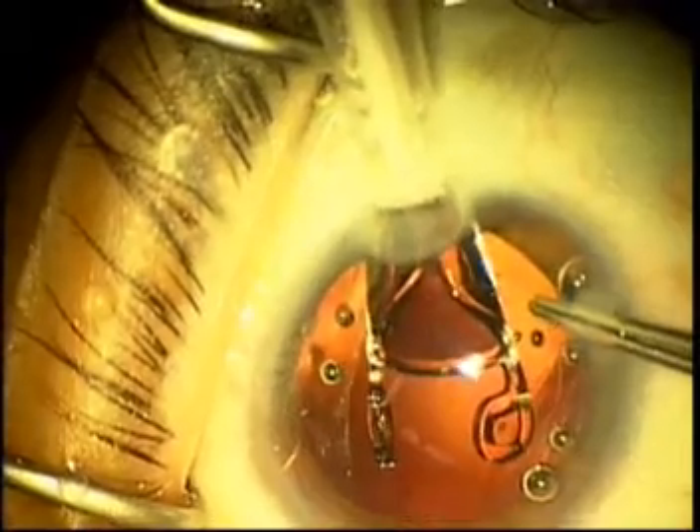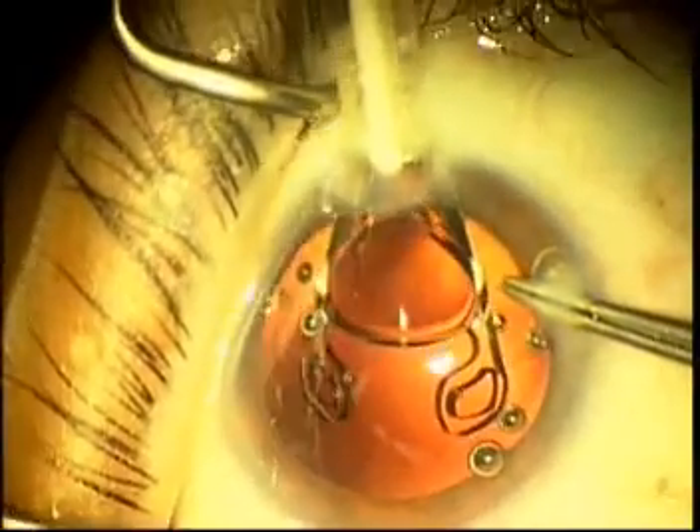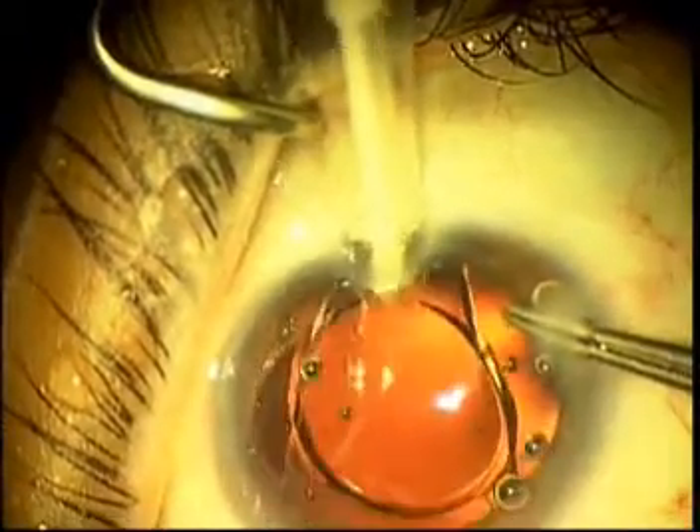You simply retract the plunger distal to the trailing haptics. The leading haptics will then unfold and continue to posteriorly migrate into the capsular bag, and then the lens is simply injected again forward into the anterior chamber.